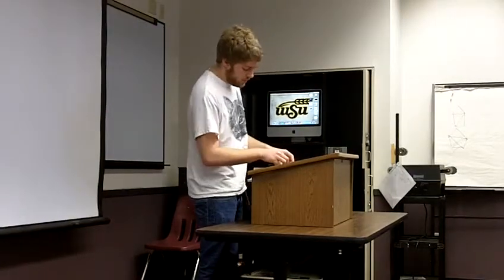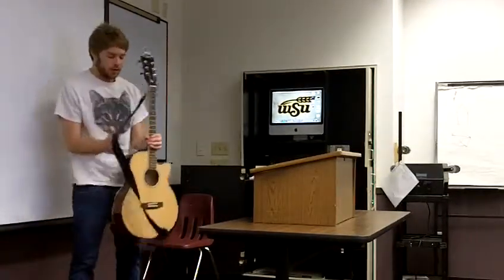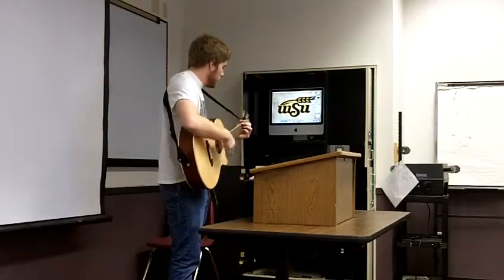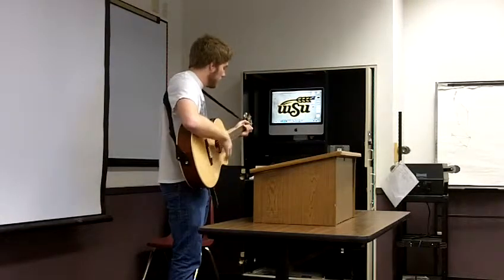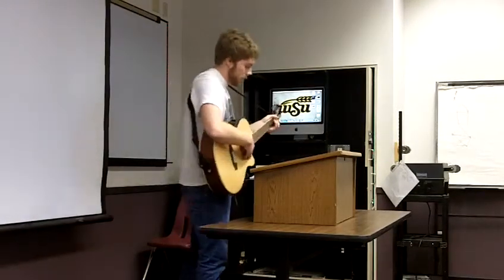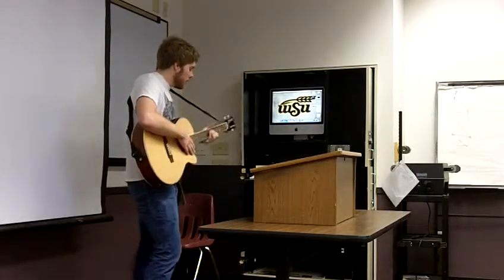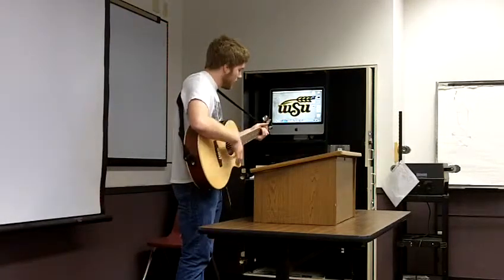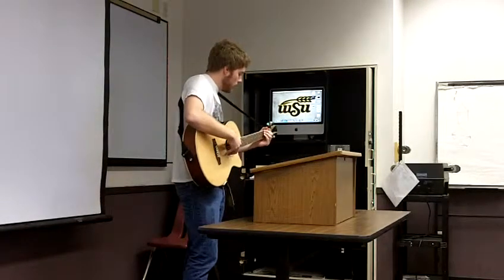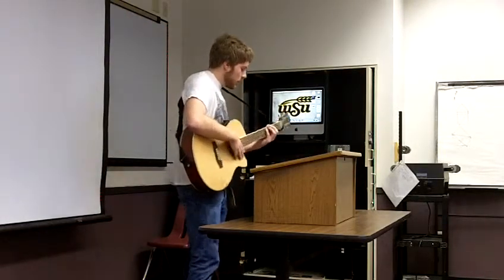Now I'm going to teach you how to play some basic things on guitar. First I'll start out with major chords: G, C, B, and A. Then there are also minor chords such as A minor and E minor. You also have F sharp, B, and B flat. And then there are power chords, which are simple.